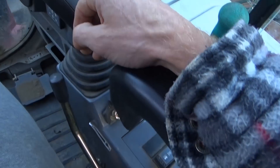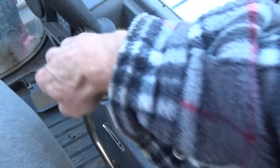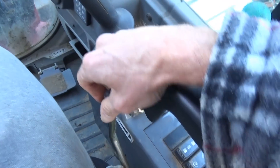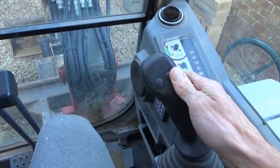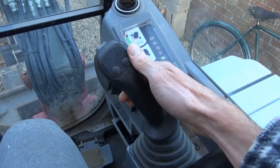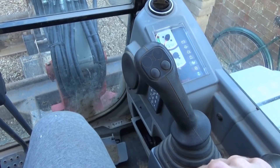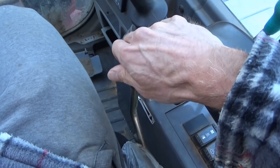On this one, the revs won't do anything or make any difference until the machine has got all the oil circulating. You can do anything you want with the throttle there until it's ready.